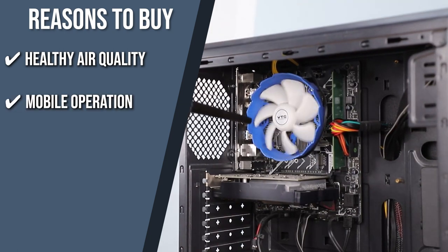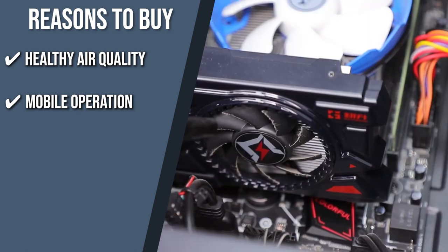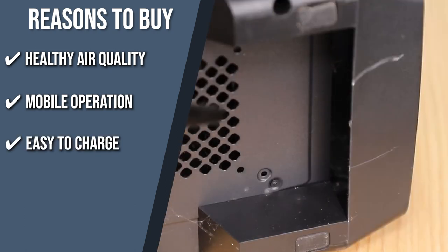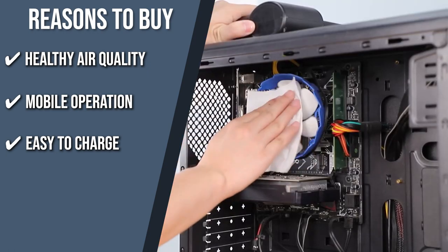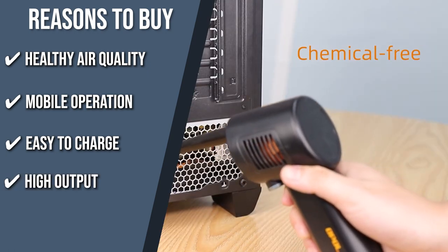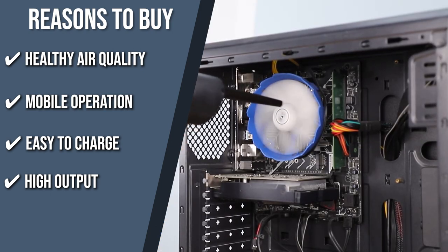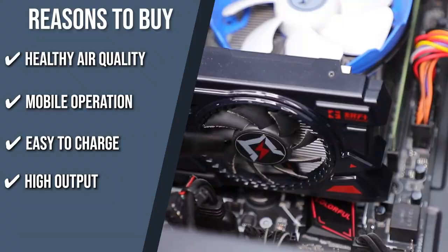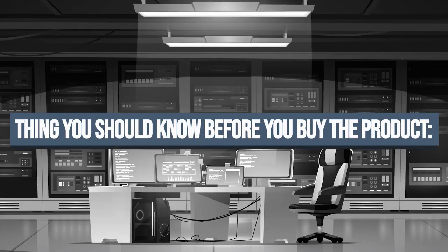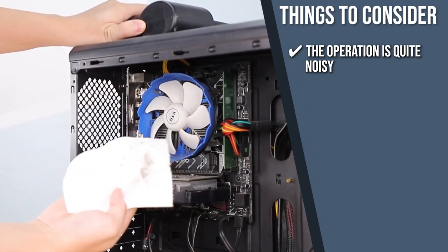Mobile operation: this product is extremely mobile with its wireless operation and can be used in any position. Easy to charge: working similarly to a mobile phone, it requires charging between uses and a single charge can ensure a long cleaning cycle. High output: this item has 33,000 revolutions per minute that can last for up to 30 minutes. The important thing to consider prior to purchase is that we recommend using it only while everyone is awake at home, since the operation is quite noisy.